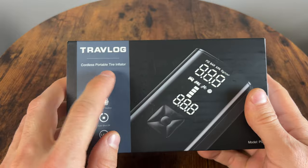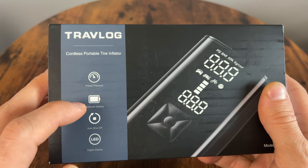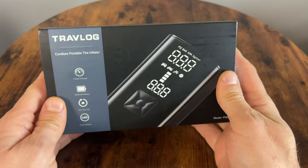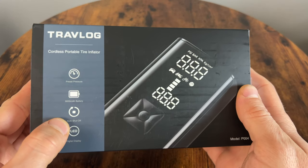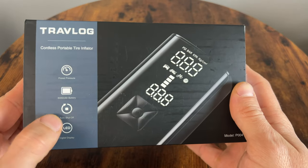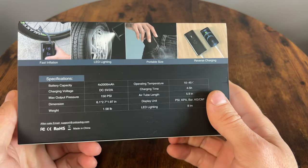This is a Travlog Cordless Portable Tire Inflator. It has preset pressures and an 8000mAh battery — that's a pretty big battery for this size, as you can see it's a small box. It also has auto shut-off, which is what I've come to expect from these and I love that — that's what makes it smart. Digital display, that's what it's going to look like.